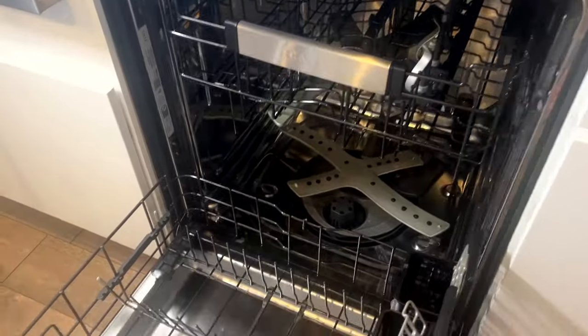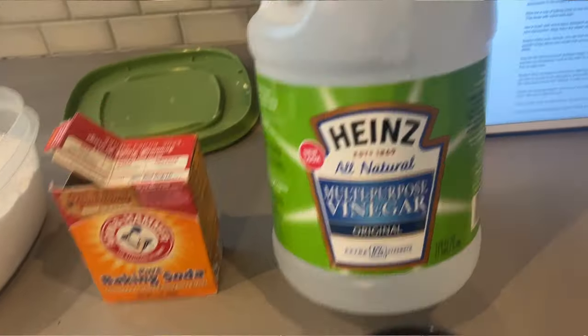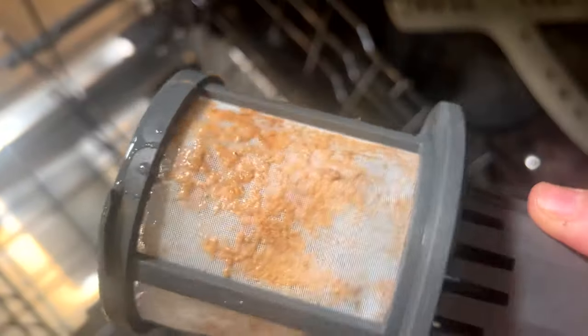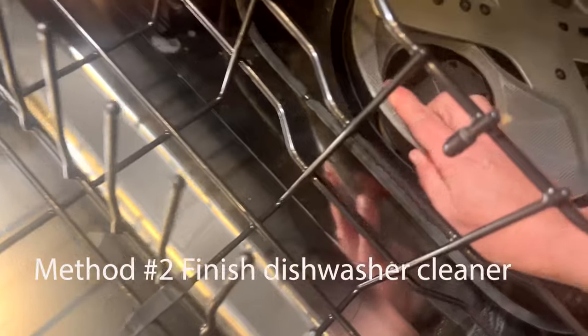The cleaning cycle has completed — one with the vinegar and one with the baking soda. And the big reveal: there's baking soda residue there, and you can see it looks just as bad to me. It looks awful. The next thing I'm going to do is the commercial method.